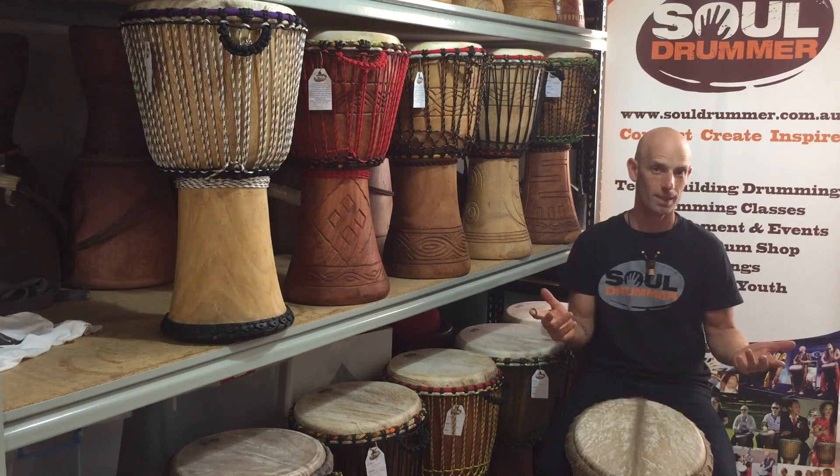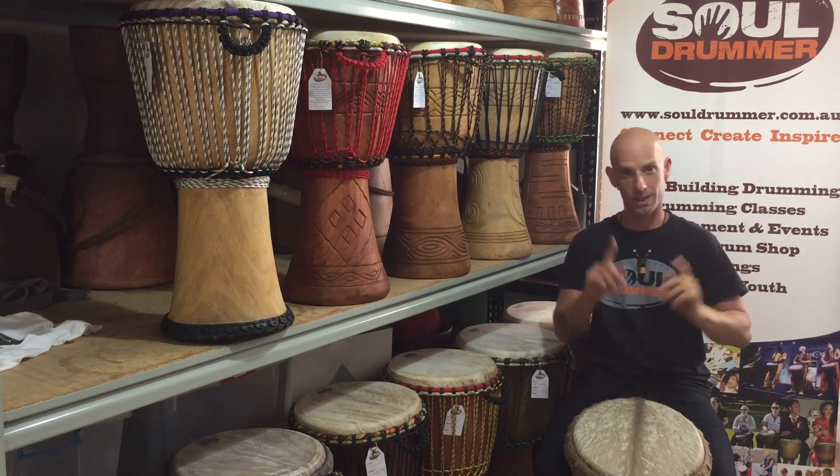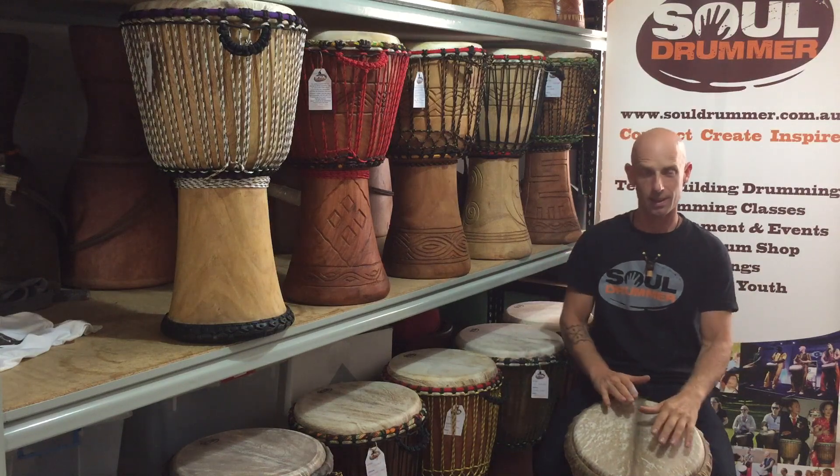Okay, great. So now we'll do the break. We're going to have the first phrase three times and then the second phrase once. So it goes like this.